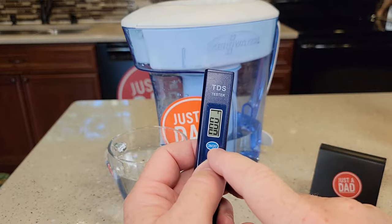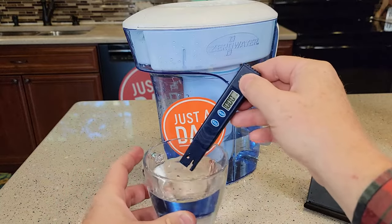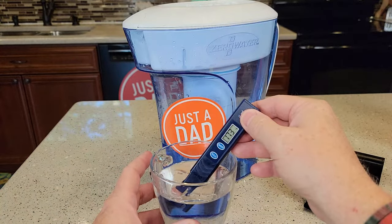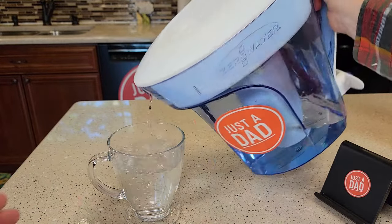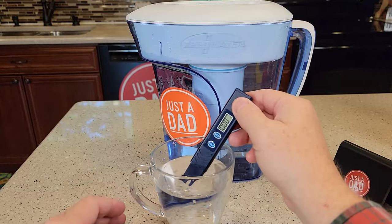It's very simple to use — just turn it on. It's going to start off with a zero reading. Then you put it in your water. This is my water out of my tap. You can see it's really high — it's got 172. Now let's run that same water through that Zero Water filter and then check it. Zero.